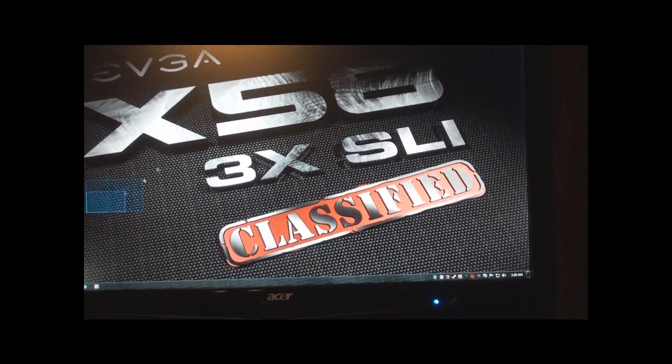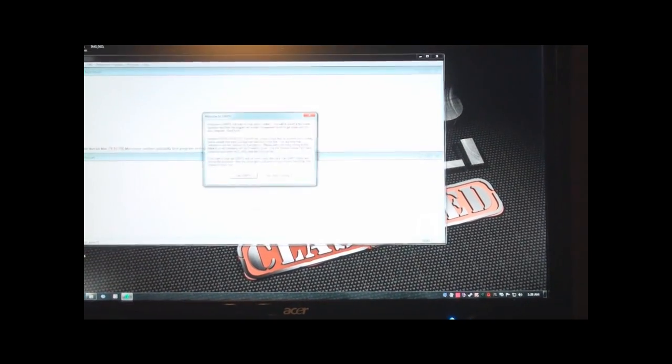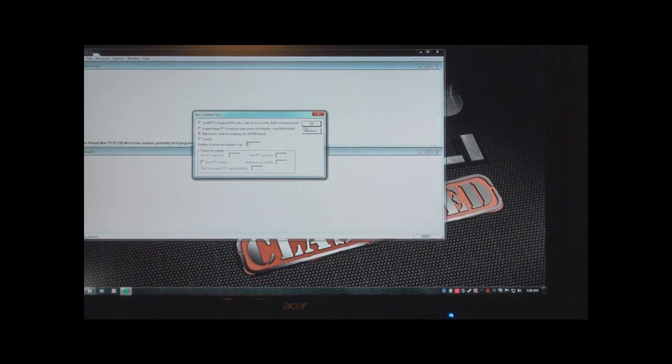I did run Prime95 for almost two and a half hours and the temperatures didn't go so high. I'll just do it right now so you guys can see what it comes up to.